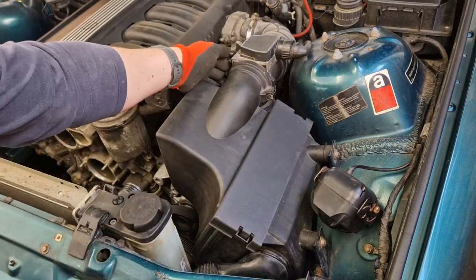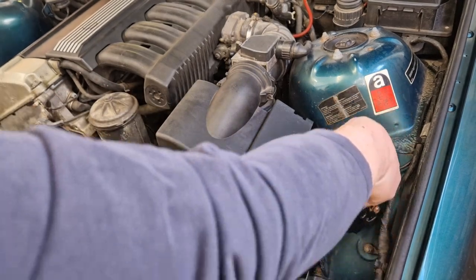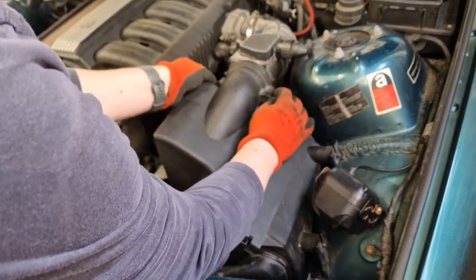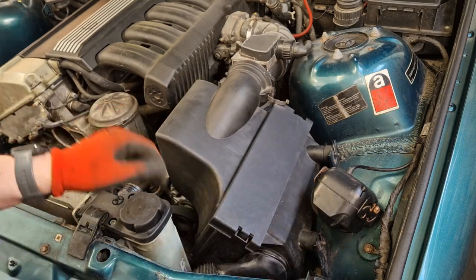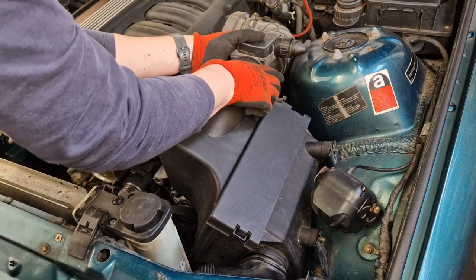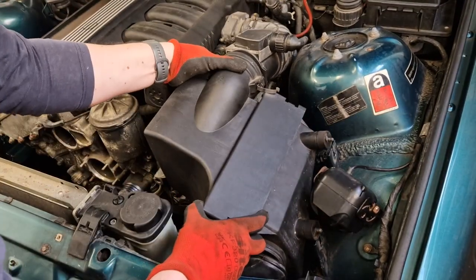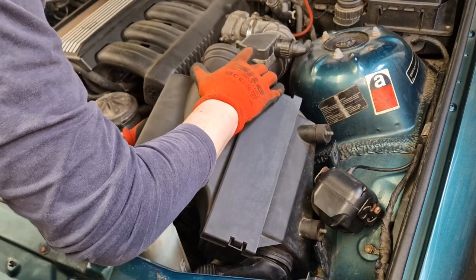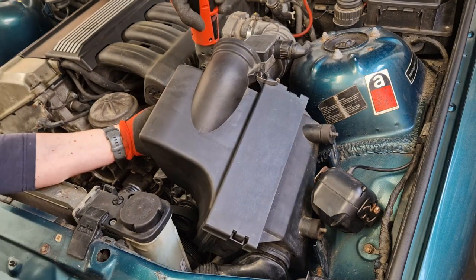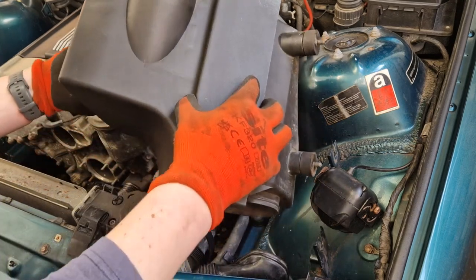So in order to remove the airbox, we've got two 10 mils here — one there, one there — and then we've got some clips here, and then it just lifts out. Just unclips at the back, and then let's just release here. There's a pipe down here that we need to just prise off as well. And then just wiggle it. And then finally at the back here, there's a temperature sensor, coolant line type thing — just a 10 mil on that. Some kind of air temperature sensor, I think. And there comes the airbox.